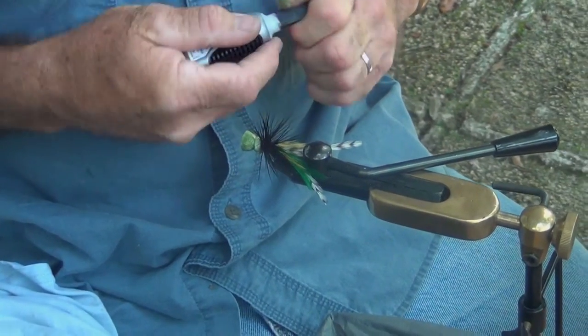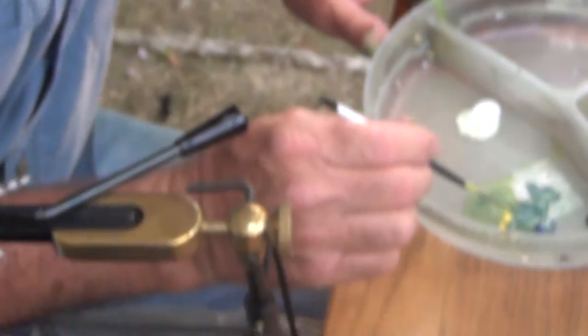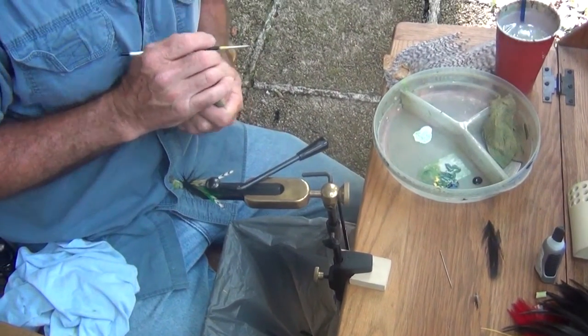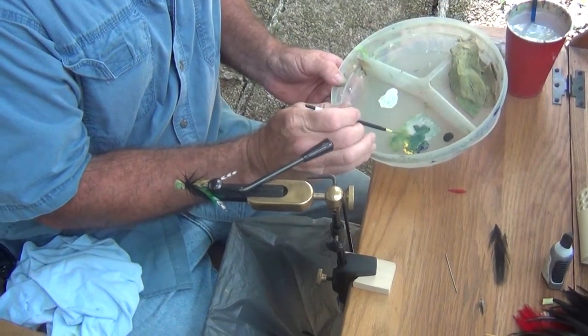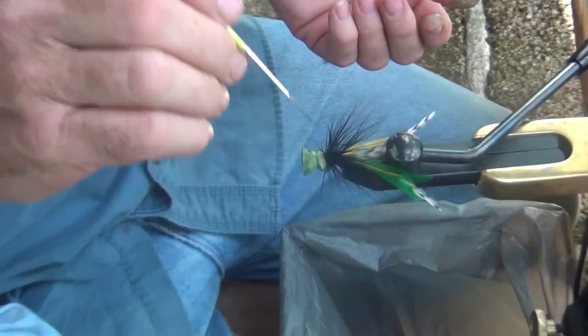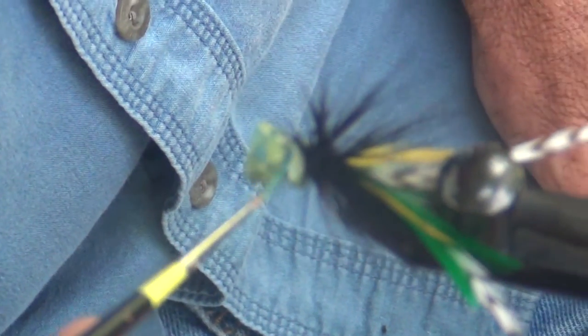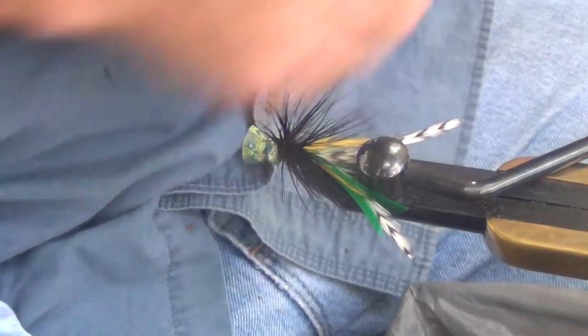Now our fly is basically tied and we can move on to finish painting. I've grabbed some of my darker green and I'm just going to make some of the dark spots like you'll see on a frog — kind of their warty-looking spots. There's no right way or wrong way to do this, but you don't want too many spots or it'll make it all one color. Now I'm going to hit it with a hair dryer again.